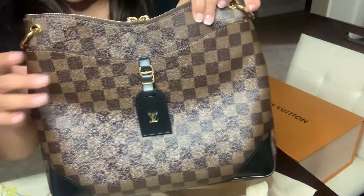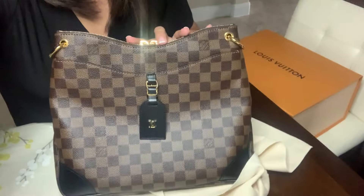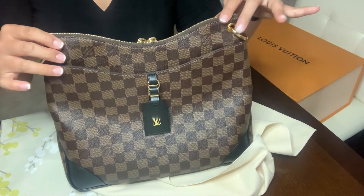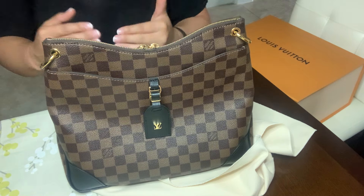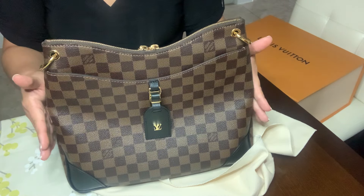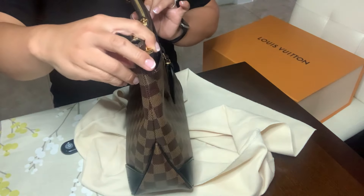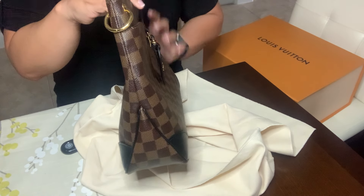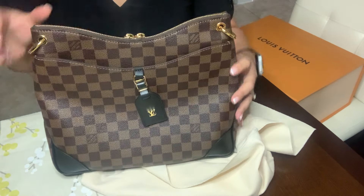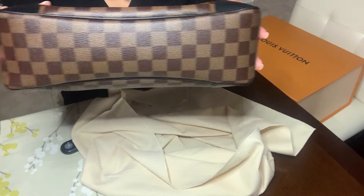I'm going to angle my camera just a little bit more so we can get some better shots. Here it is — the bag can stand up on its own. The dimensions of the bag are 12 by 12 by 2 inches, so it's about the length of a ruler. The height of the bag is 10.6 inches and the width of the side is 4.3 inches wide — it's a pretty nice sized bag.